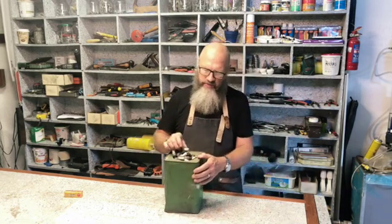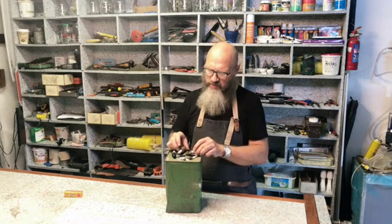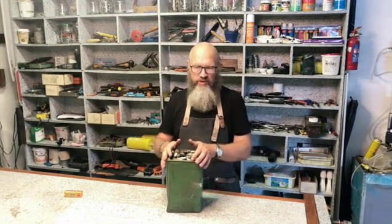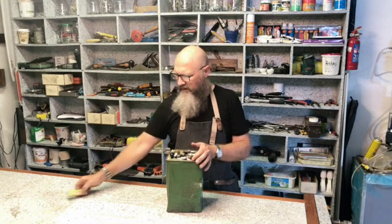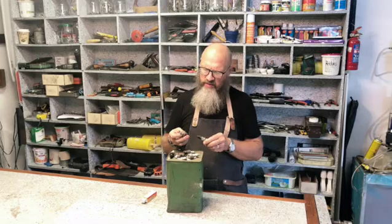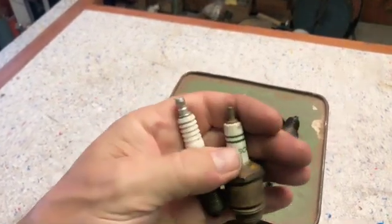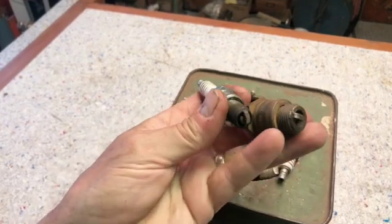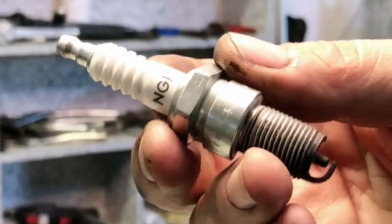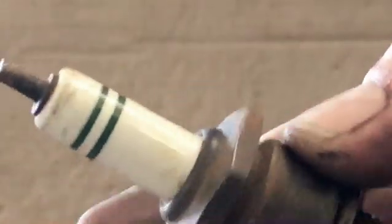I want to do something with this and I'm very curious to see what different types of spark plugs are in here, what brands and what makes. It's almost like a little archaeology project where I'm going to dig down into this. Here's a more modern one, and some in here are quite old. You can see the difference between these two — it's interesting how different they are, but also how similar. The threads are bigger on the old one, it's more stubby, and it doesn't have the ridges on the ceramic.